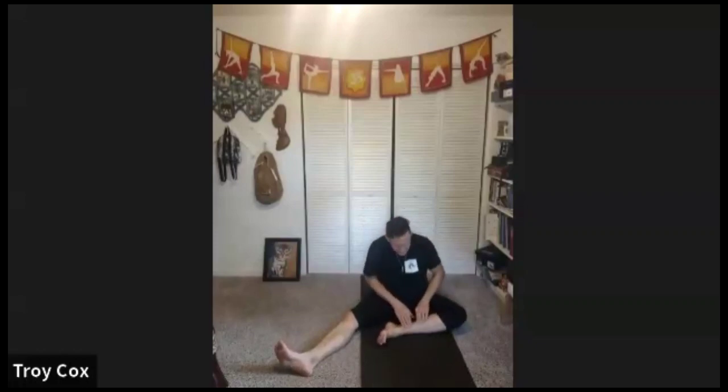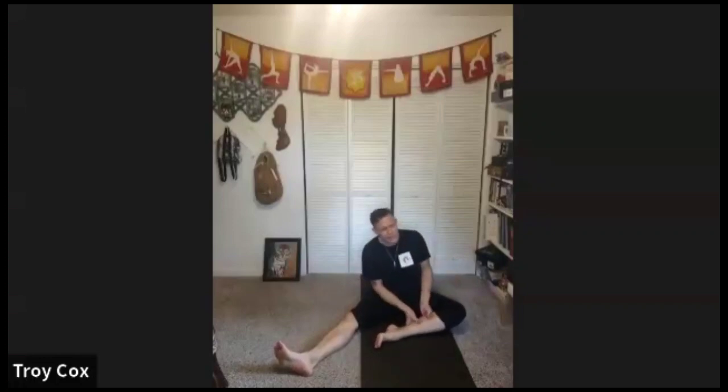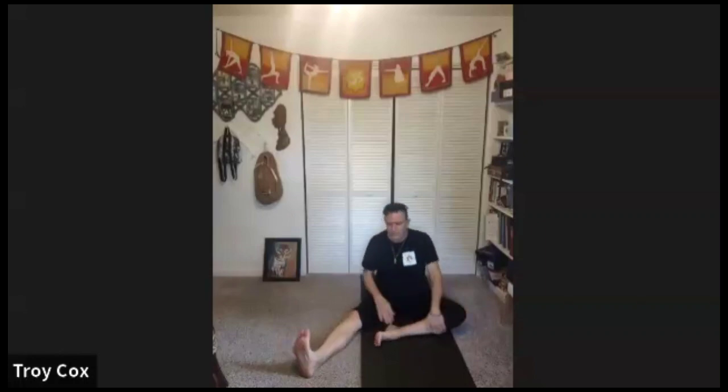Press your fingers gently along the bone up towards the knee. Let's massage the calf muscle — you can get in the calf deep, especially if you've been doing that leg workout. Put those fingers under and squeeze.